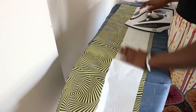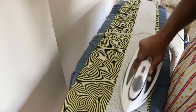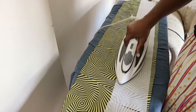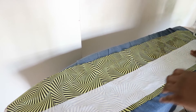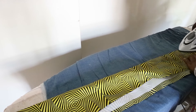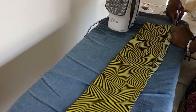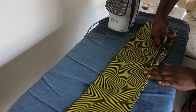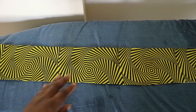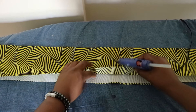Once you're done cutting the fabrics, iron the interfacing onto one end of the fabric. Next, fold over the fabric to cover the interfacing and press it down. Then you can cut off the excess fabric using the scissors.